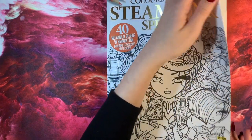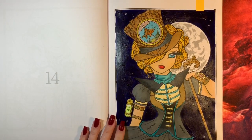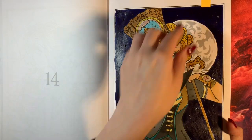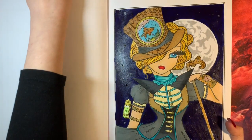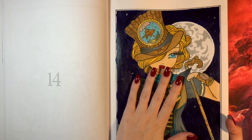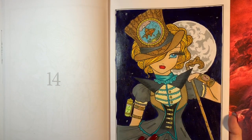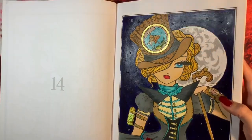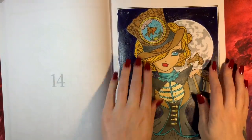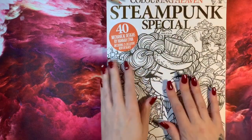Steampunk Special by Colouring Heaven. I've worked on this — it's got an acrylic background with that 3D liquid fabric medium, which works excellently in coloring books. I used a mixture of Black Widow pencils — even though I'm not too keen on them — to test them out in this book, then went over with Prismacolor. There's Wink of Stella on the moon and glitter gel pen for the gold. That's all I've actually done in this book; I need to work on it more.